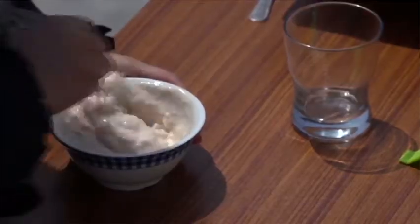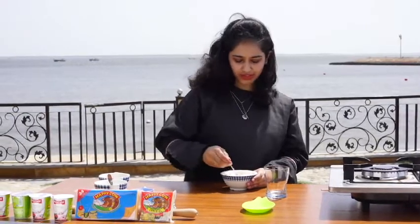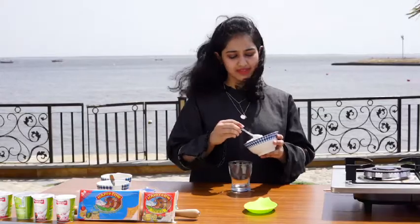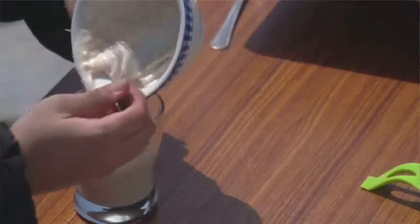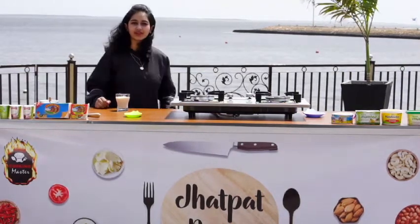We will mix it until it is smooth. Then we will set it in serving dishes — we will serve it in serving glasses. You can set it in bowls, glasses, or ramekins — whatever you like, you can serve it. And our Jhat Pat Strawberry Yogurt Smooth is ready.